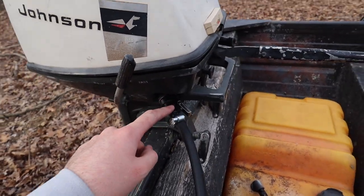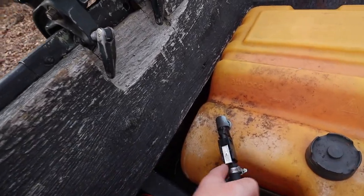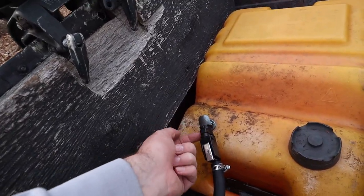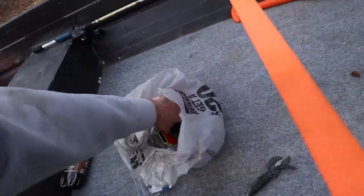I got that one from Walmart because they only had one Johnson, and then I got this one from the auto store, which actually didn't fit the tank so I had to buy a whole new tank connector too. There we go — now I got to figure out the old 50 to 1.